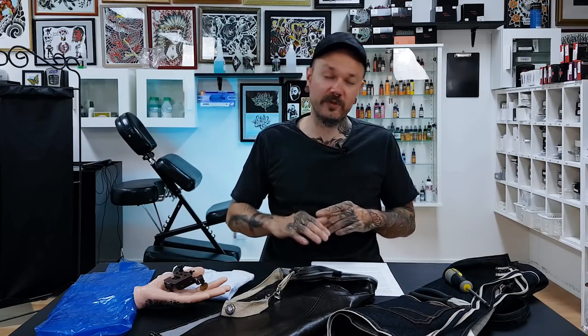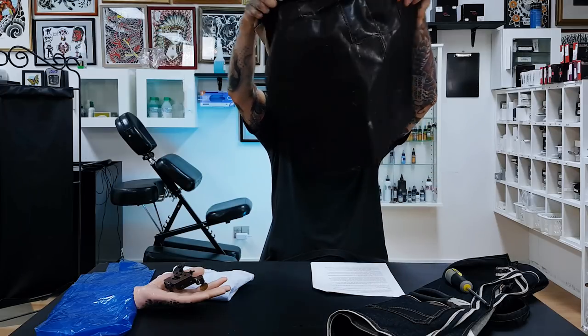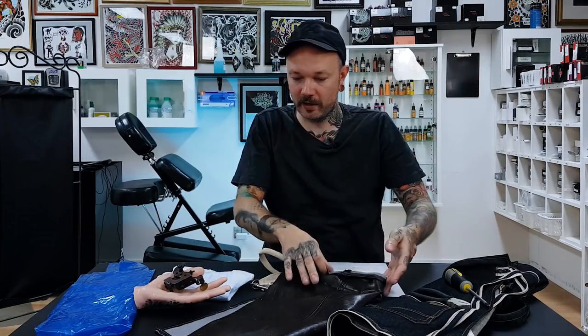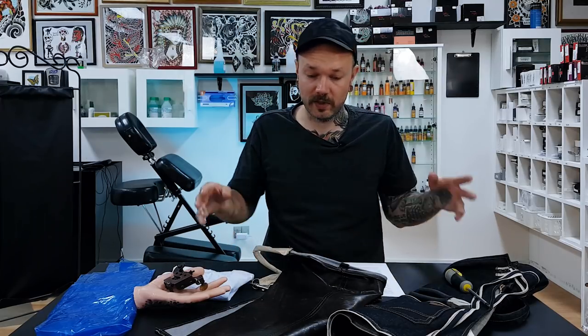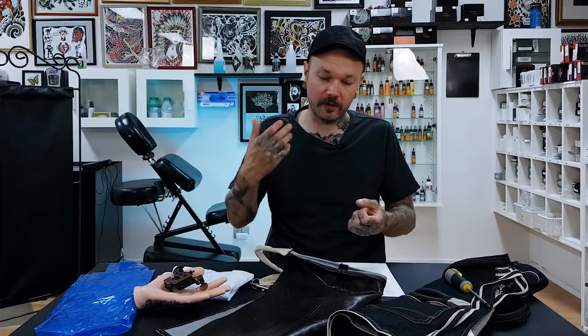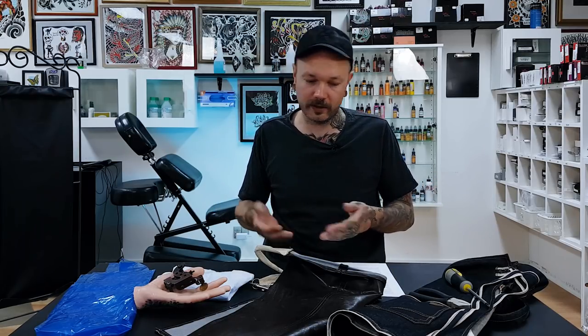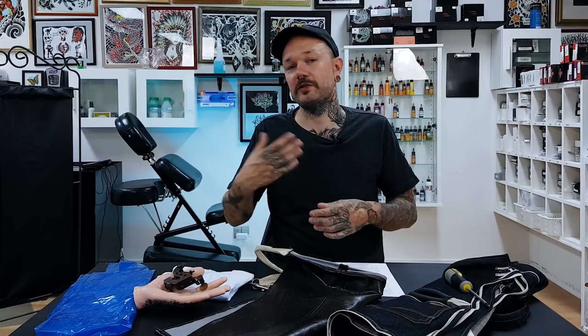Let's jump to the next type of aprons, which are a bit more suited for tattooing. They're specially made keeping in mind that they're from materials that are easy to clean — they can be sprayed down with disinfectants and nothing absorbs into them. This is a little dress-like piece but it's made from vinyl. You can see there are some ink stains so it's not a perfect example, but it's a good one. It's made from vinyl or similar materials that are safe to be sprayed with strong disinfectants.